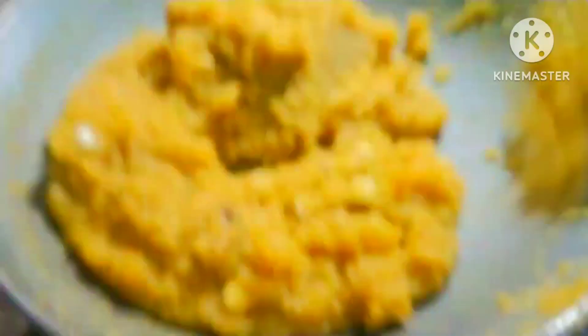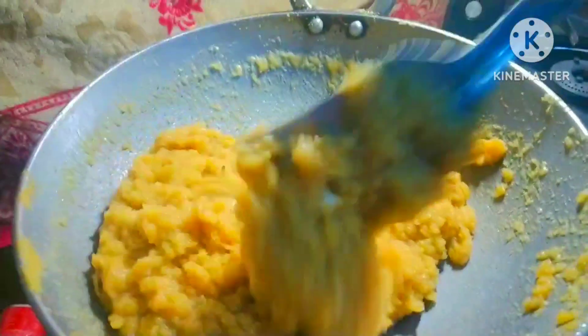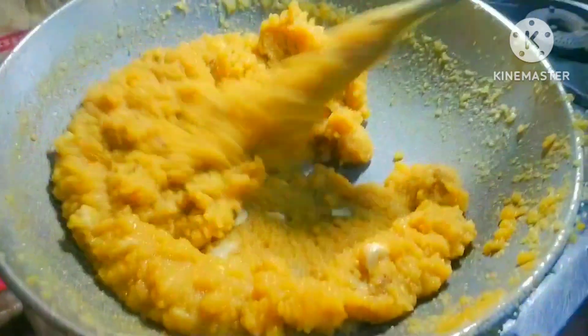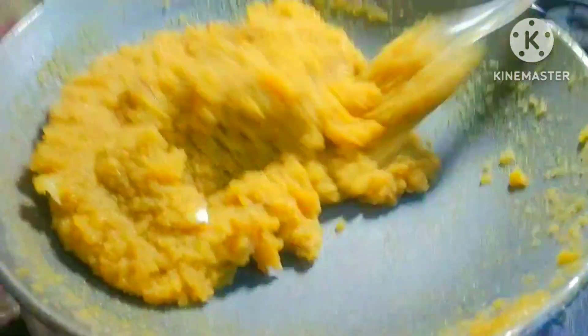Let's see how our halwa is ready. If you are watching this video, don't forget to like this video. This is a cornstarch.